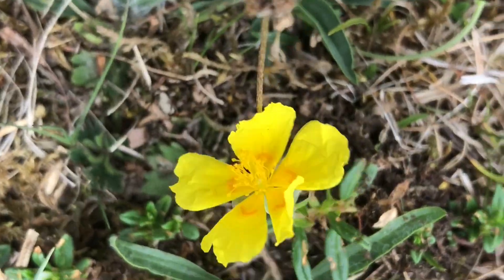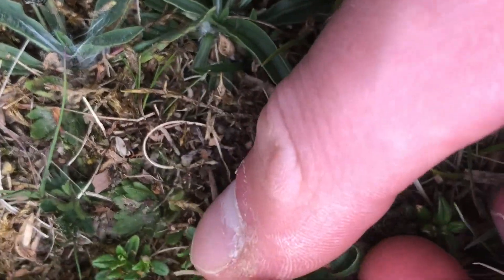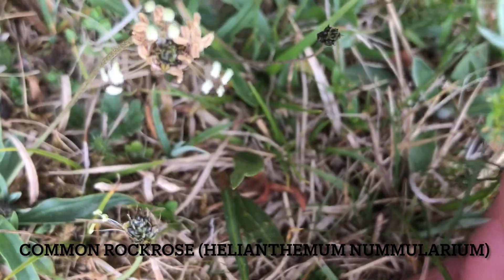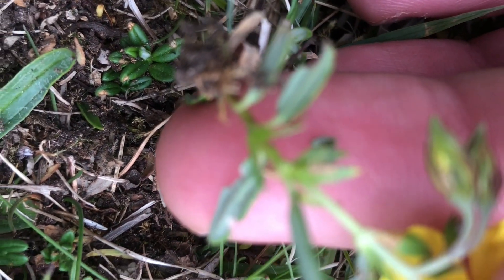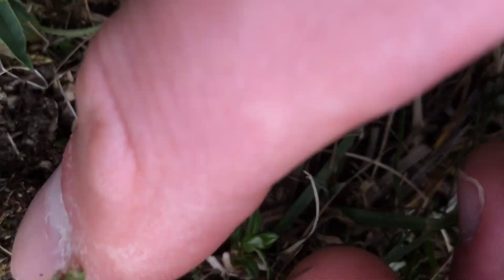I've just got a common rock rose here, looking gigantic in comparison to the alpine cinquefoil that we're seeing — at the leaves, the underside — it's got a distinctive rib.